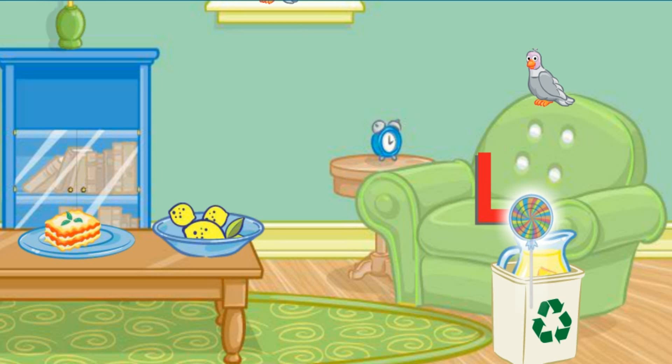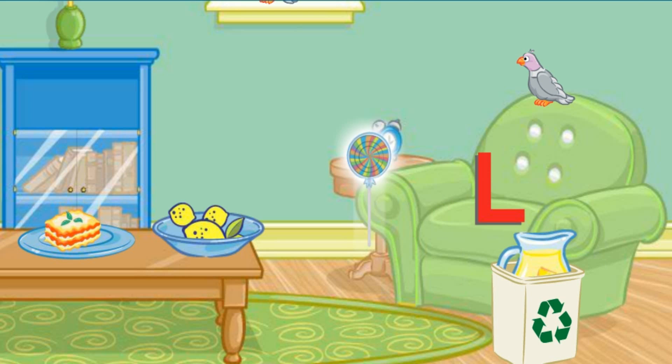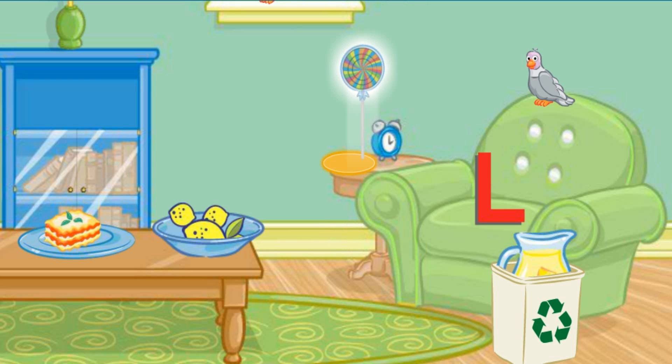No, that's not right. Try again. Put that next to the clock. No, that's not where that goes. Please put that here.